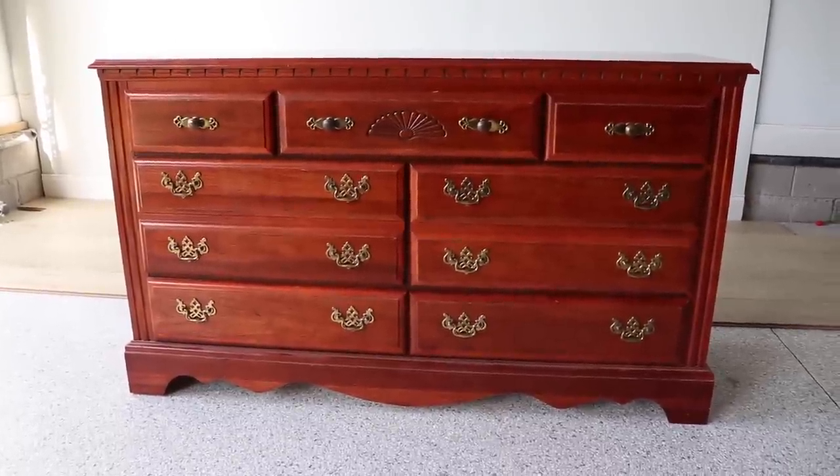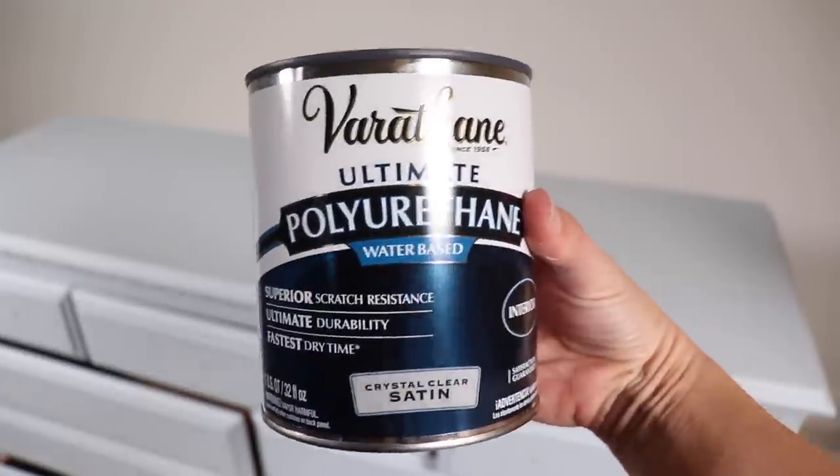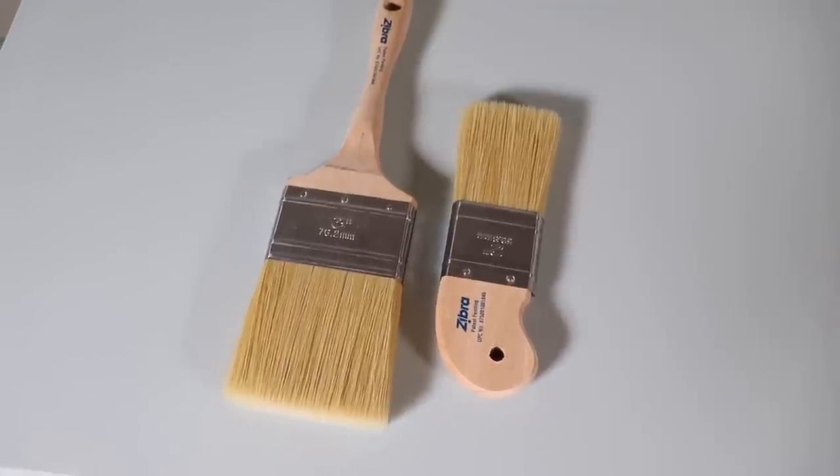Hi everybody, it's Christina from Pretty Distressed. In today's video I'm going to be taking this Goodwill dresser I got for 40 bucks, building a new base for it, and trying tons of new products — a new paint, a new top coat, new top coat brushes, and a new stain you've never seen before on my channel. So if you want to see this makeover, just keep watching.